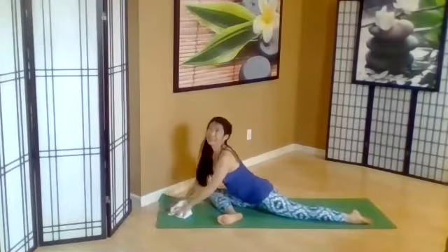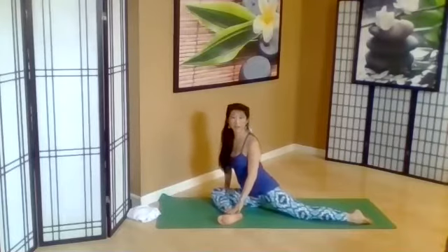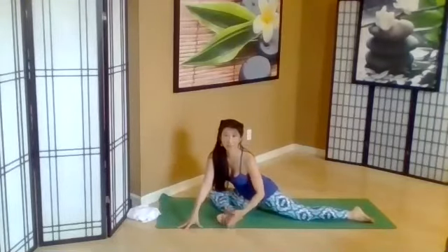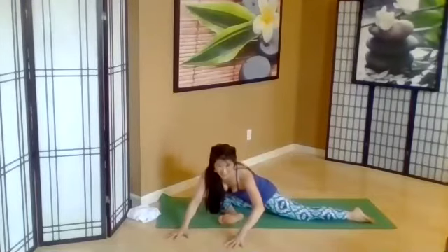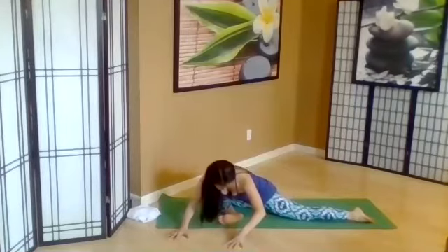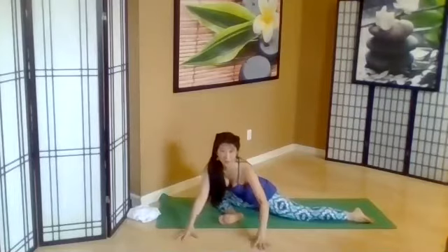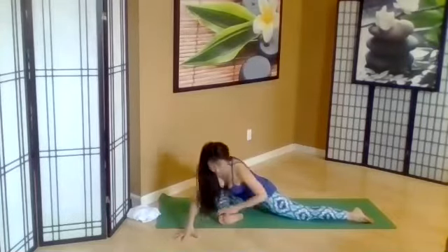Let's come up. If you want to add some variation, keep this front leg bent and we're just going to walk our hands with our upper body a little bit more towards that foot on the side, gently finding a different area that releases in the back hip. So I walked towards that front foot or towards that back extended leg. Go ahead and release.